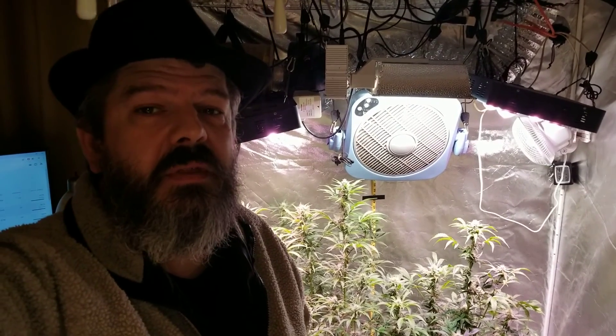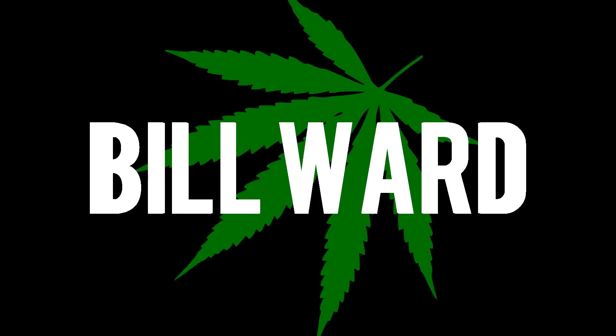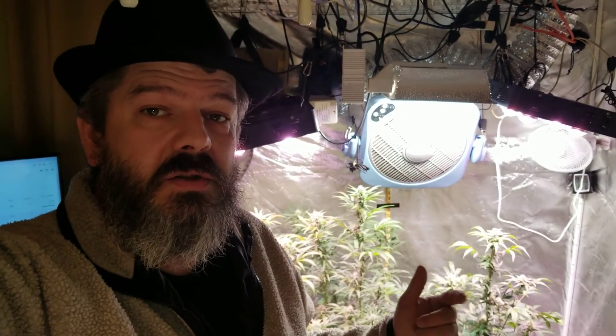Hey guys, Bill back at you again with another video. Today we're going to be taking a look at all three of my Sour Skunk OG Kush Cross Autos. Let's take a look behind me here at the two that I have in my bigger tent and see how they're making out.